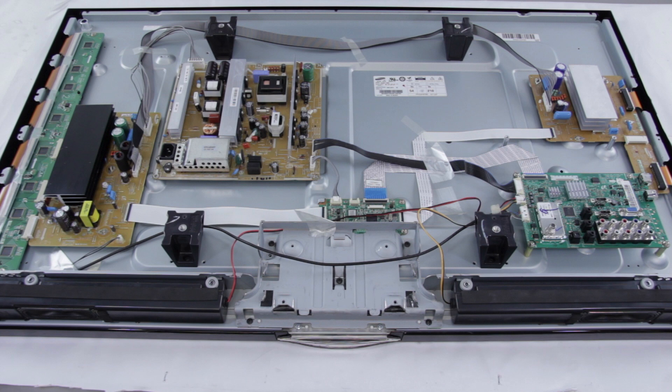Please be sure to comment below the video and share with us your TV model number and the symptoms, and we may be able to recommend a board or a fix to get your TV working again.